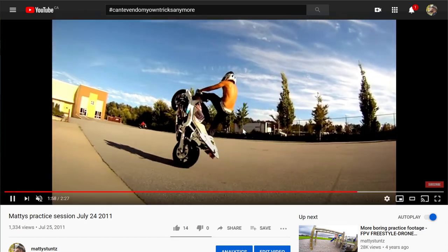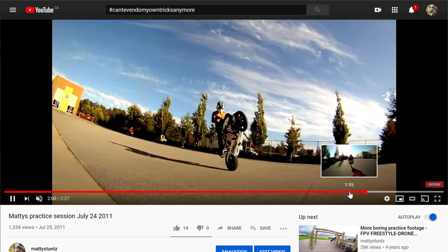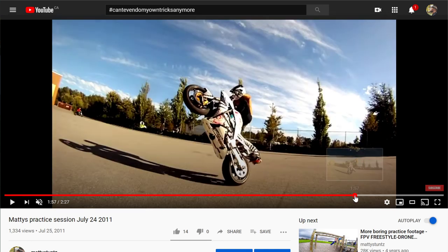I wish I could go back in time and slap this version of me for riding without a jacket. My grip strength is still ridiculous, and look at these lats from just holding on to the fucking bike — riding myself into shape.